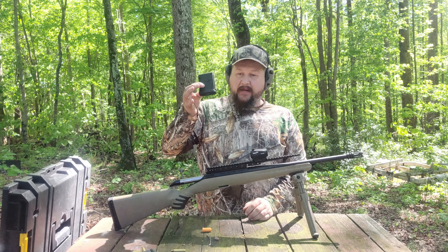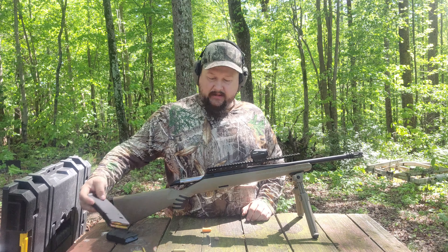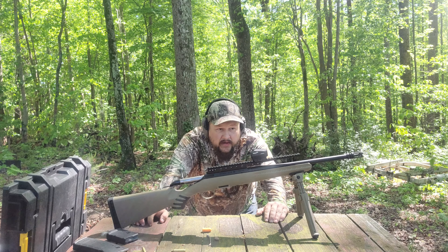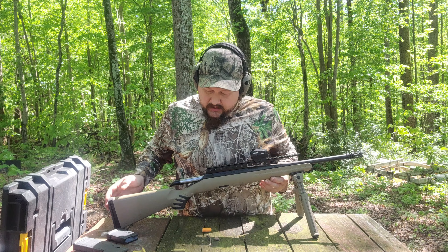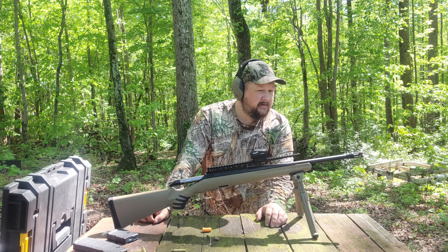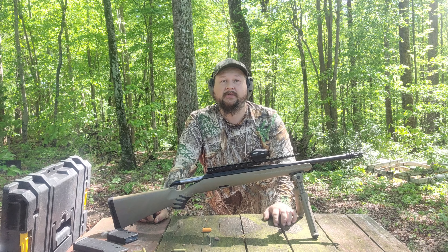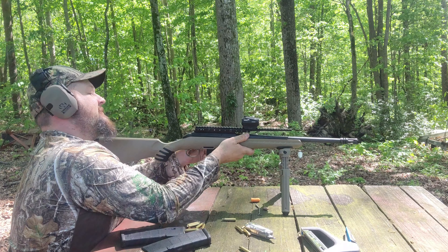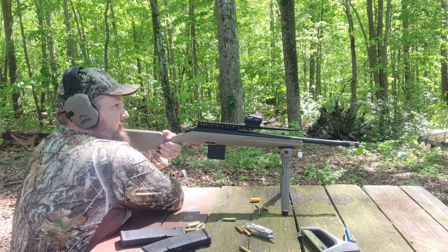It comes with one 10-round mag but it will accept regular AR mags, so that's a nice feature to have. Overall the gun looks really good. It does have an adjustable trigger. We're gonna get this thing sighted in and see how she does on the range — we'll check back in just a minute. We're gonna see what kind of group we get out of this one.